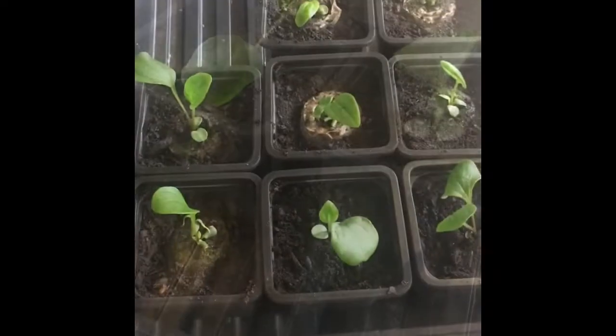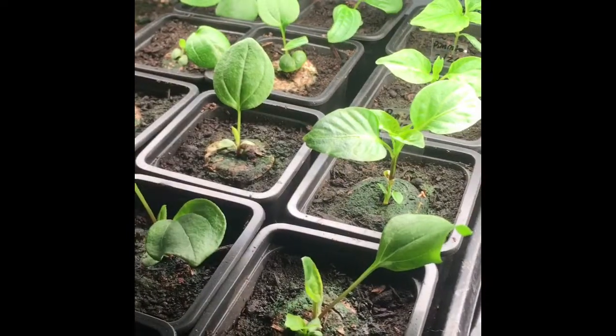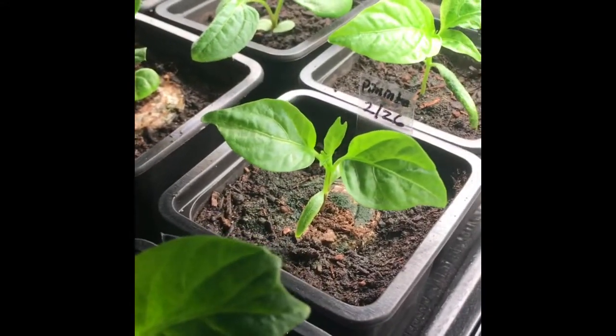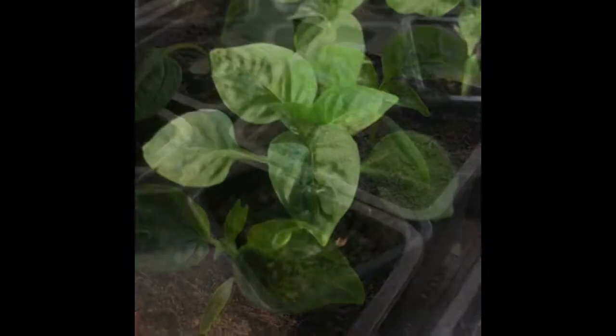Two echinacea planted, more to go. Here I have them all planted — this is mostly my echinacea. That was March the 1st for the transplants. Now on March the 8th, eight days later, look at these pepper plants — they are so happy in their new home.